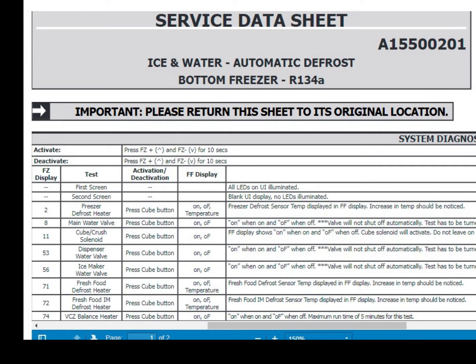We're going to be focused on FZ — as in freezer — left side, display 72: test fresh food IM defrost heater, with IM being the ice maker. This is an alternative to using the blow dryer or heat gun method I've seen in other videos, and this is also the way I assume a tech would go about forcing your ice maker into defrost mode. The top of the service data sheet says ice and water automatic defrost, but that's just not the experience that many of us are having — that's the reason a lot of us are out here with the hair dryers in our ice trays.